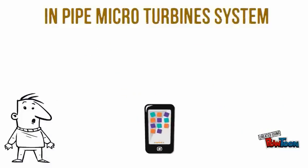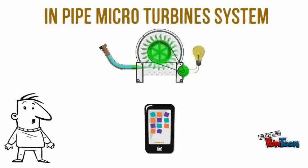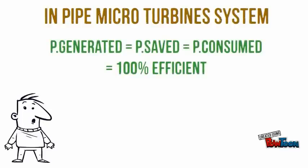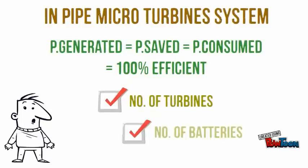You can monitor through a mobile application how much power is generated, saved, consumed, and the overall system efficiency. So you can decide whether to increase the number of turbines and batteries or not.